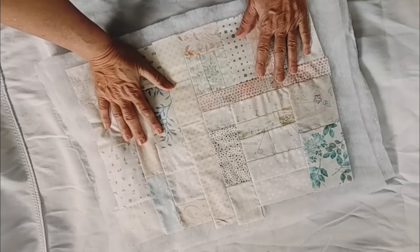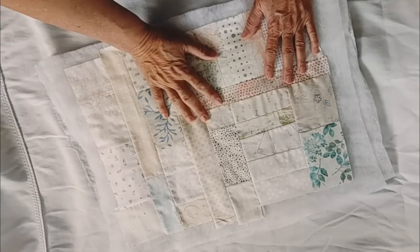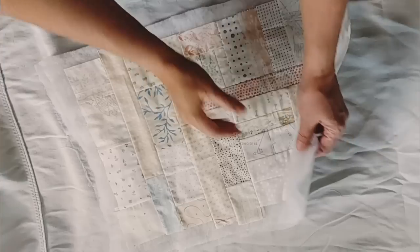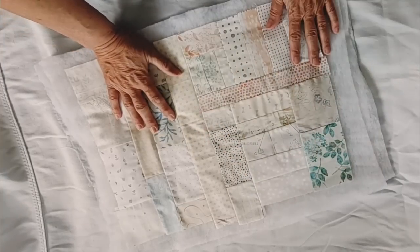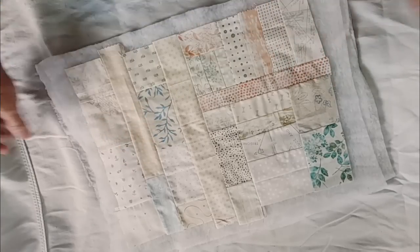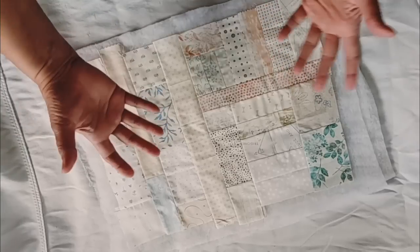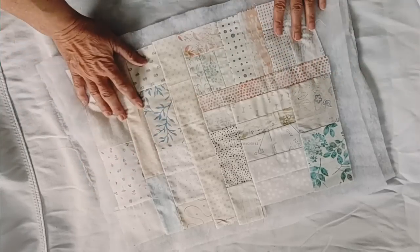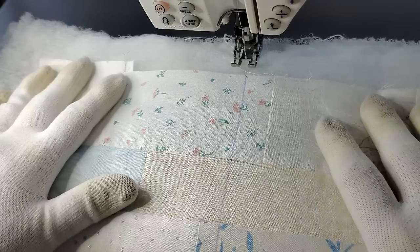You've seen how I use the fusible fleece and also how to use old scrap pieces of batting — you can pin it, or you can use the spray baste. I really like it. It's quick and easy. I just fold this sheet up till the next time, and after I use it a couple times if it gets sticky, I just throw it in the wash, and it's good to go, because this will wash out of your quilt.